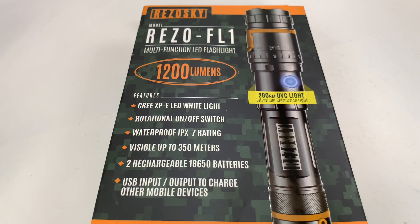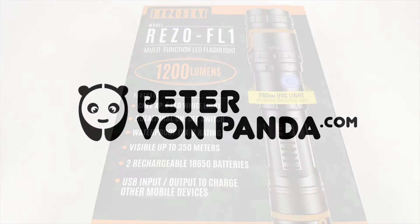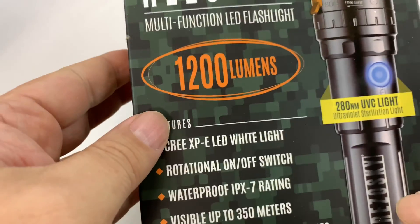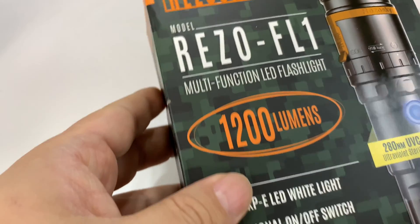What's happening Panda Nation? Peter Von Panda here. You know I love overkill tactical flashlights, and so that's why I'm so excited about checking out this one. It's by Rizoski — I think that's how you pronounce it, I may be wrong. This is the Rizzo FL1.